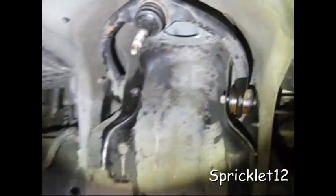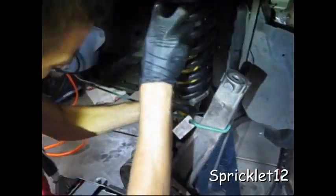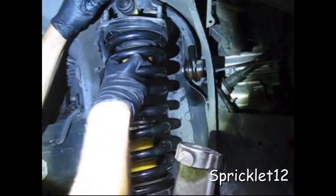Upper control arm — just loosen it up a little bit. Then this is ready to be put on.